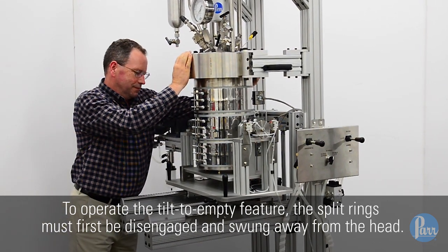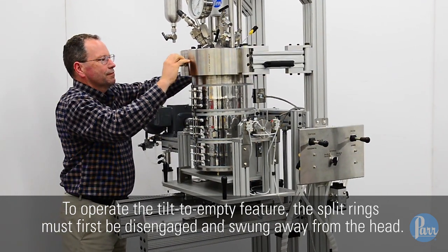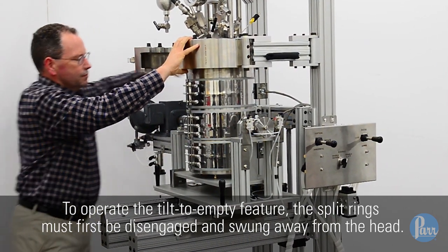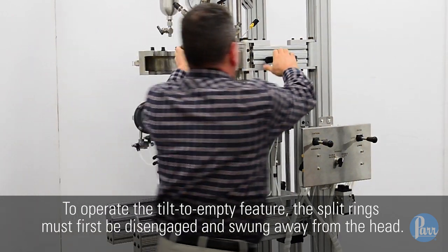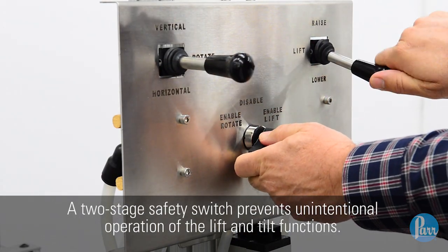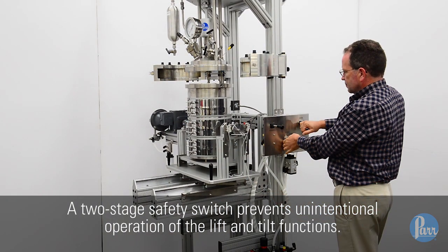To operate the tilt-to-empty feature, the split rings must first be disengaged and swung away from the head. A two-stage safety switch prevents unintentional operation of the lift and tilt functions.